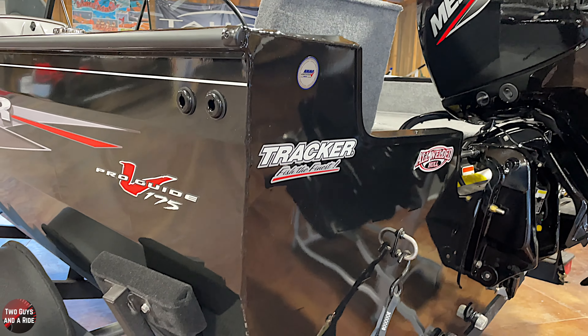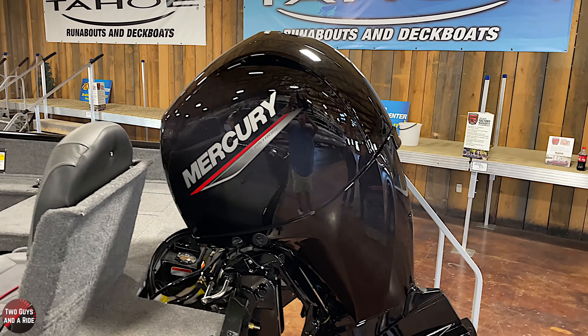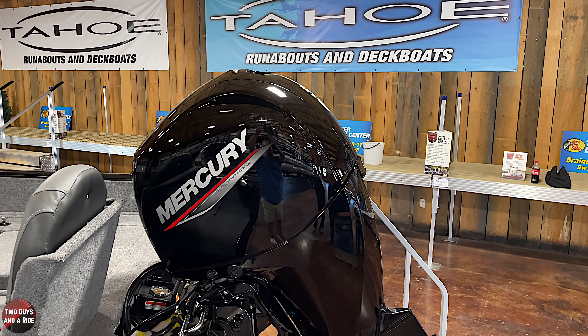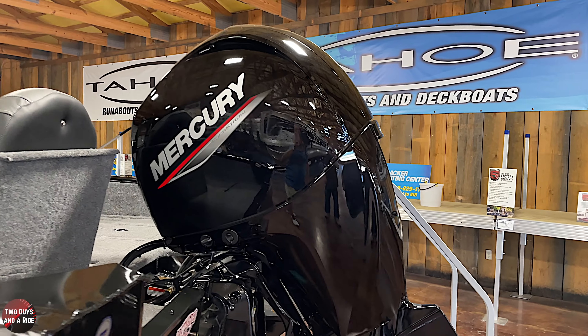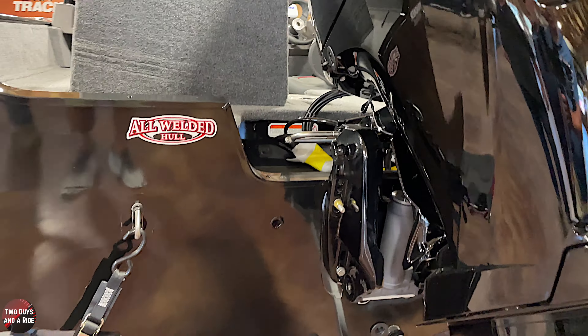In the back, of course, we have the motor. This one is set up with a 150-horse four-stroke Mercury. That is a really nice setup for this boat. They made this hull a little bit bigger in 2018 to accommodate the 150 — they went a little bit wider and longer with this 175.